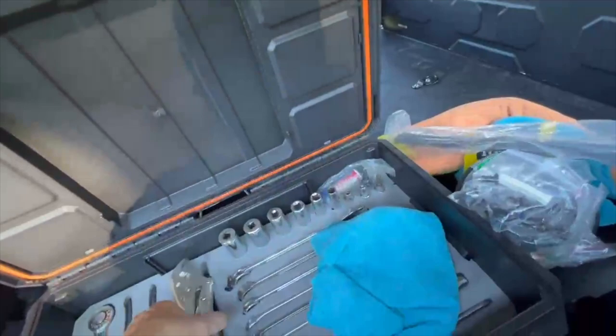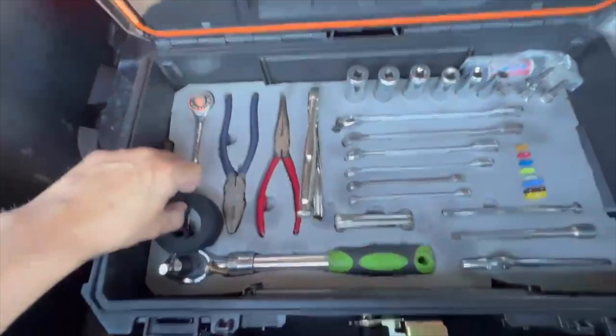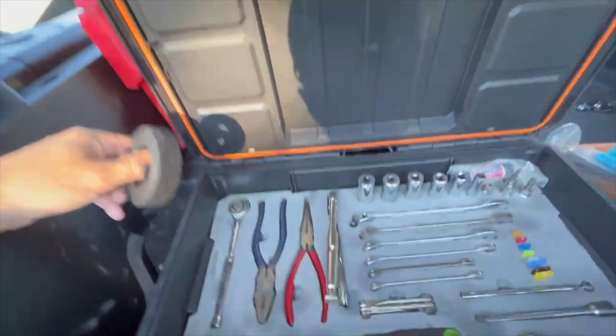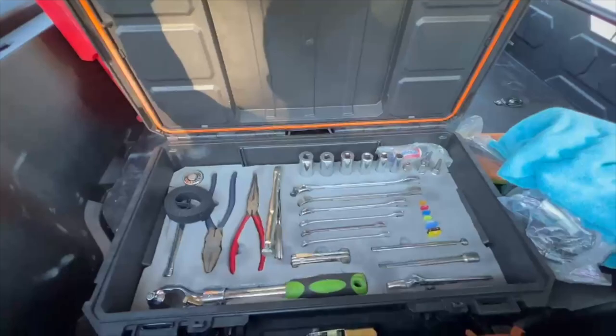Zip ties — heavy-duty zip ties are king, of course. A rag, blue Loctite, and hook and loop. Essentially everything in here matches Can-Am's recommended list to work on this machine. I cut foam and embedded everything to keep it nice and sturdy, and packed in a whole bunch of extra fuses as well. That's the toolbox side.